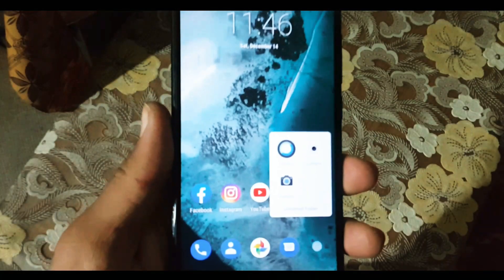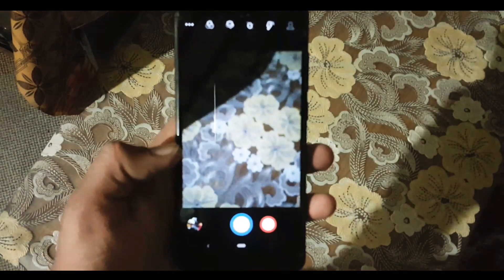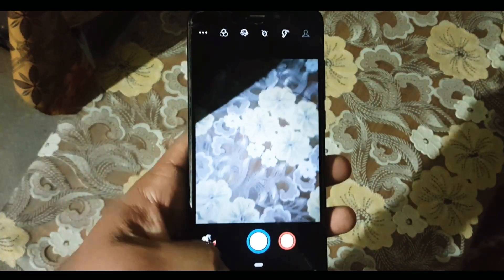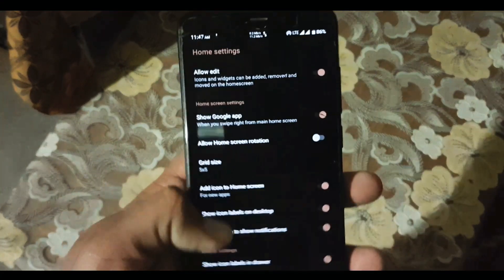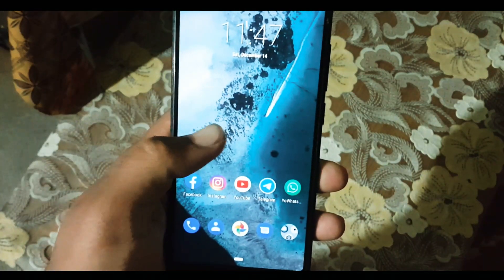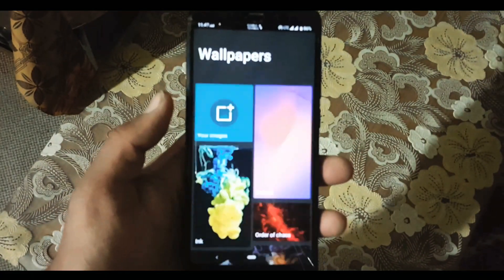Gaming performance is also not bad. In the camera we have the normal camera. You can also install the Pixel 2 or Pixel 3 camera from the link in the description. In the home screen we have this launcher with some minimal settings. After that we have the widgets and wallpaper. In the wallpaper section we have the Lineage OS wallpaper app.